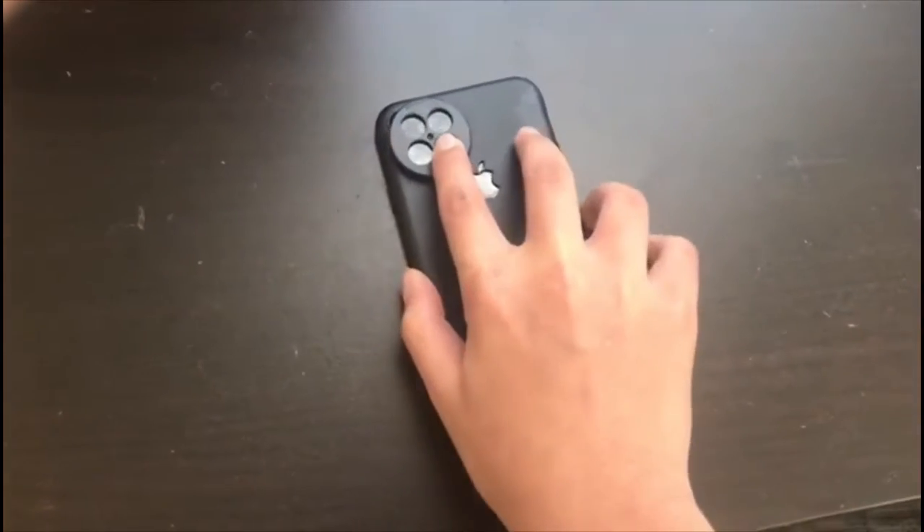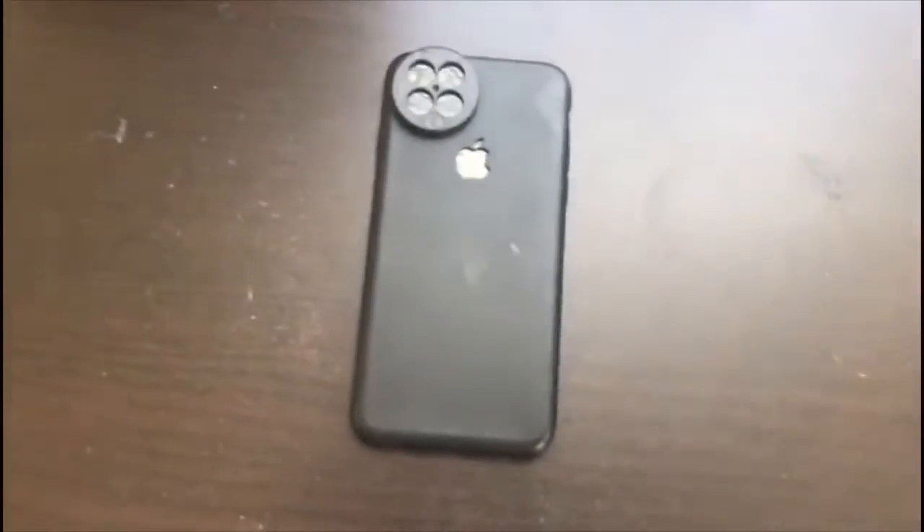And then you can just hold it like this. Very simple, very easy. You can try it at home.